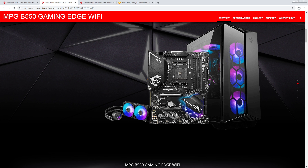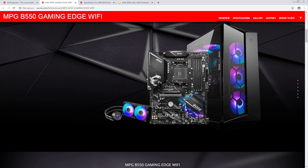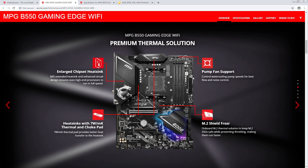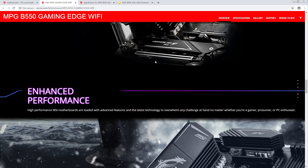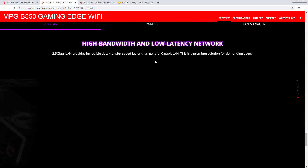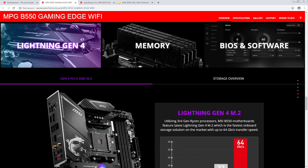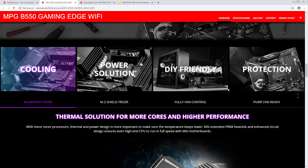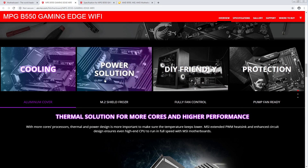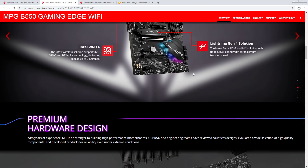I like to go from most expensive to least expensive to see what's getting cut off. This looks like the same memory topology. We still have the massive VRM heatsink. Do we have the same VRM? No — they're not showing off the VRM configuration as much, or maybe I just scrolled over it without noticing.